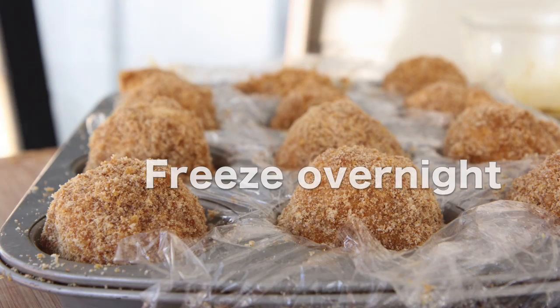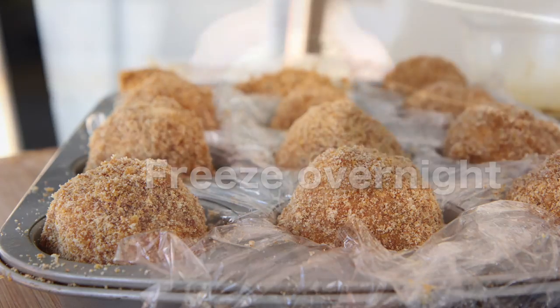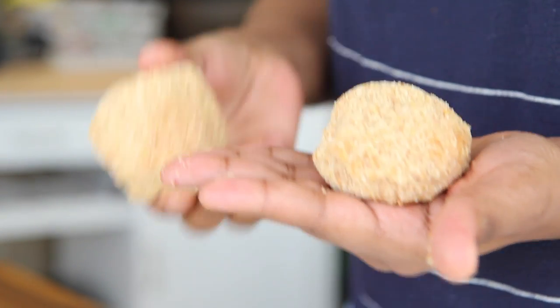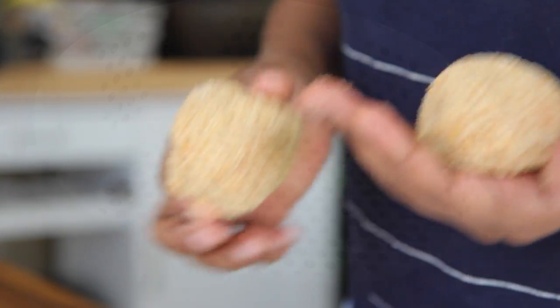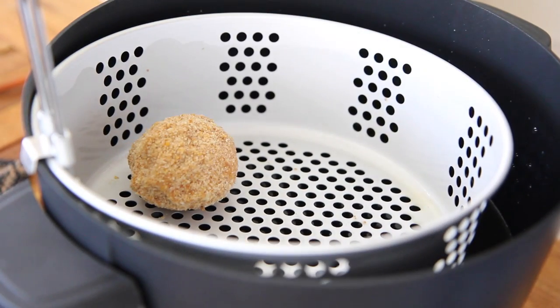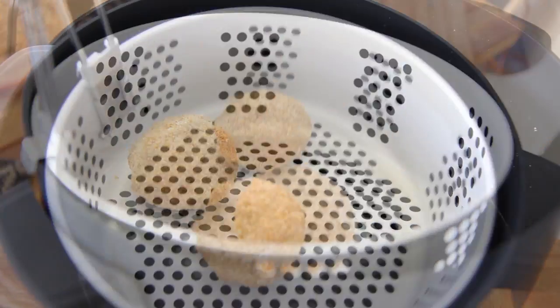Now we're going to freeze this overnight again — this has to freeze overnight. When you're ready to fry your ice cream balls, they are nice and firm and everything's ready to go right into the oil. I have my oil already heating up in my deep fryer. I'm just gonna place these right into the basket of my deep fryer and submerge them into that hot oil.